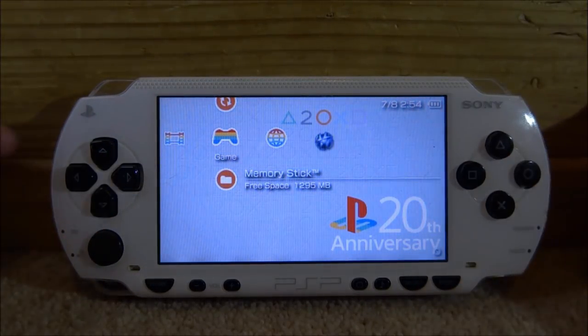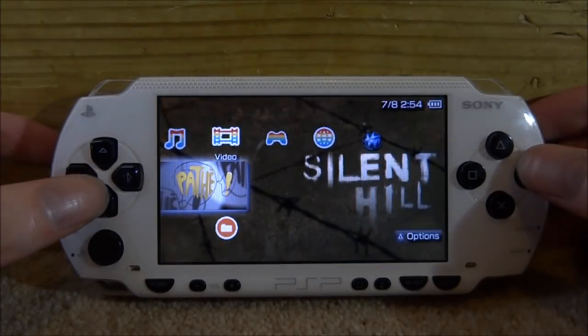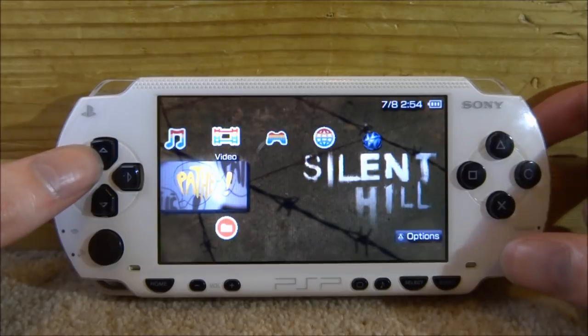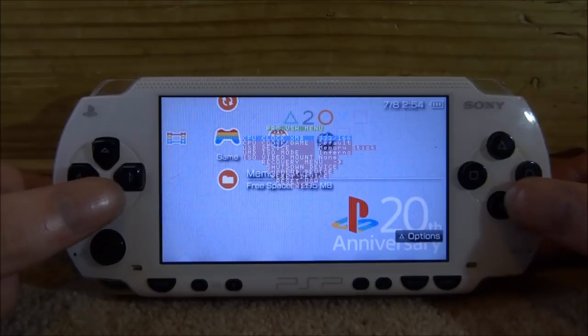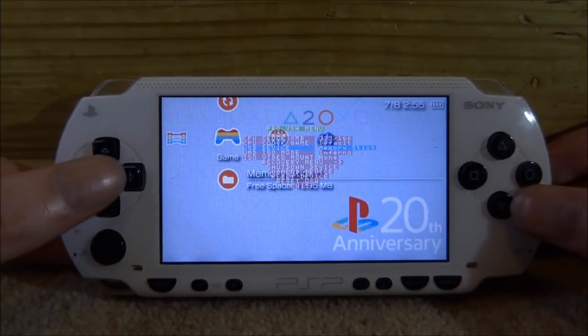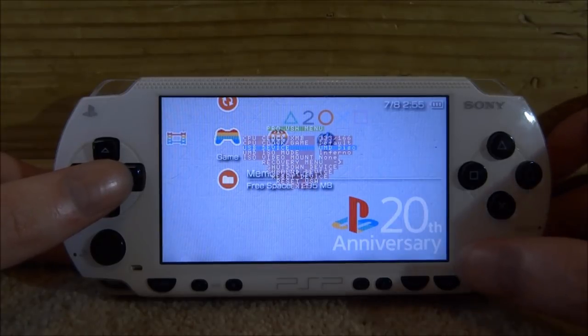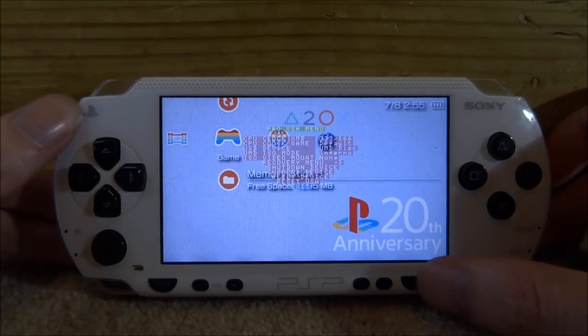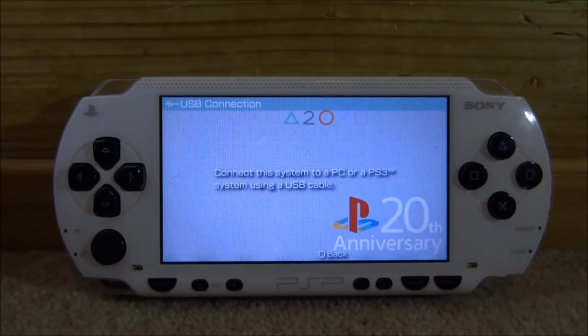To copy this UMD as an ISO onto your PSP, the first thing you need is custom firmware installed. Press Select to bring up the VSH menu, scroll down to where it says USB device — right now it's on memory stick. Scroll along through all the options and you'll eventually get to UMD disc. Once you're on UMD disc, press Select again.